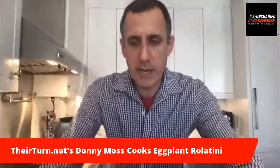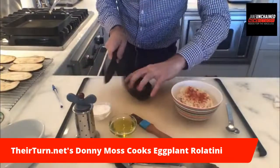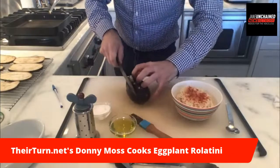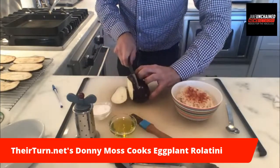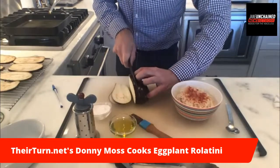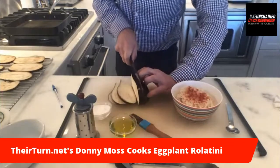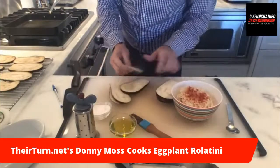I'm going to put the camera down and show you how I slice this eggplant into strips. I'm going to try really hard not to bleed on camera, but I'm not making any promises. I cut them into a little bit less than a quarter of an inch. Look at you — you look like a real chef!